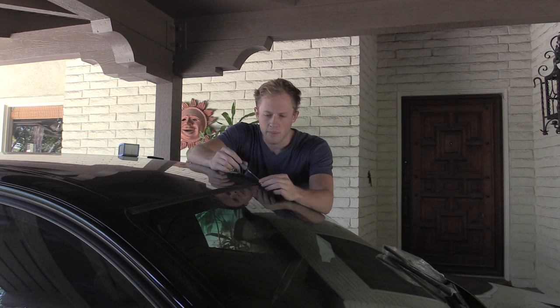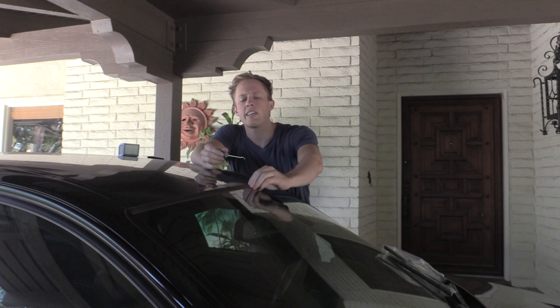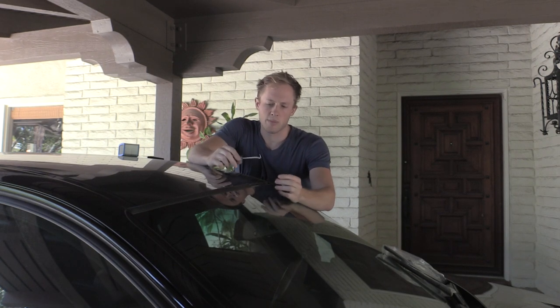We're going to do the molding on the BMW. This is a rubber molding on the windshield. As you can see, it's flaking off. This is a common thing that goes bad.